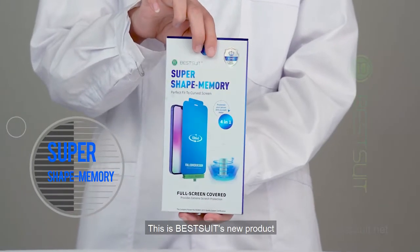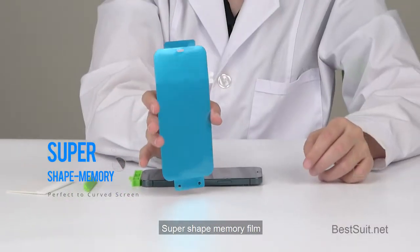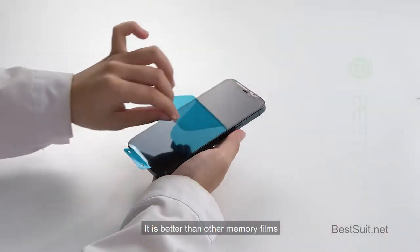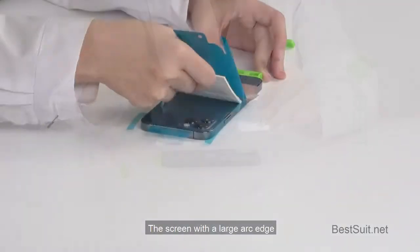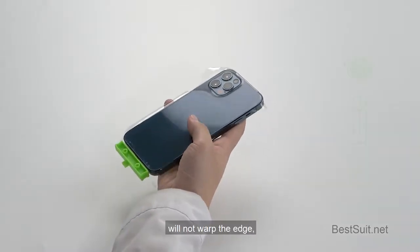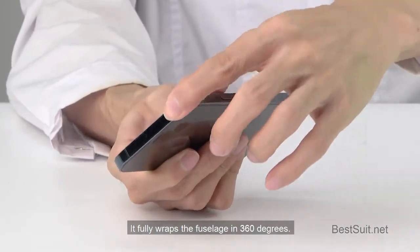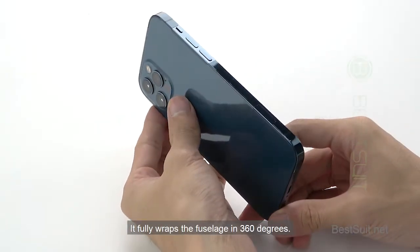This is Best Suit's new product: the super shape memory film. It is better than other memory films. The screen with a large arc edge will not warp the edge, and the performance is more stable. It fully wraps the fuselage in 360 degrees.